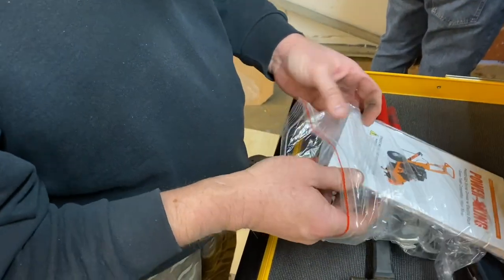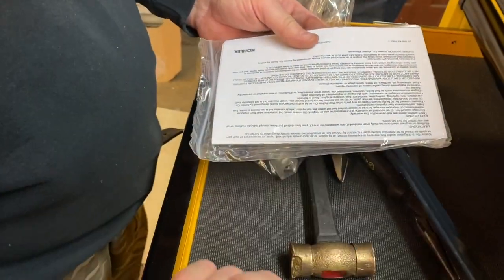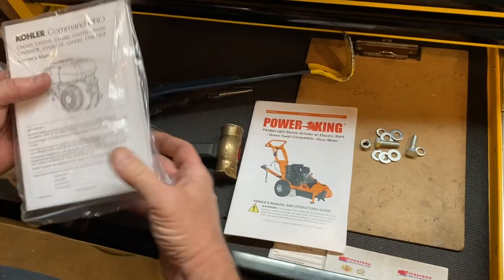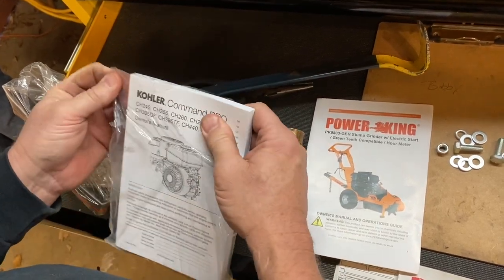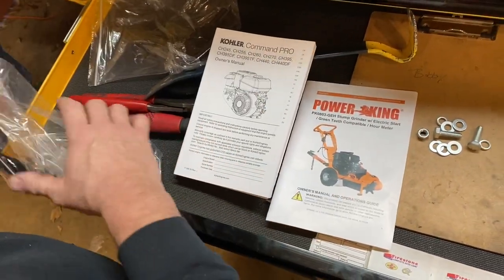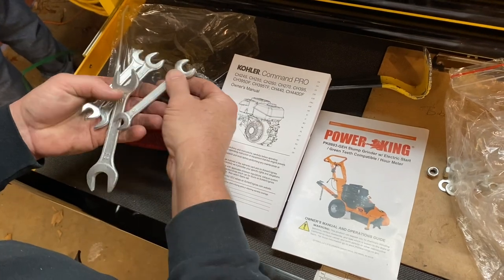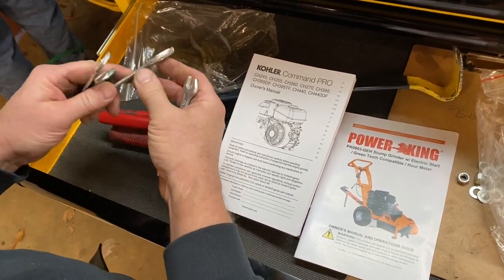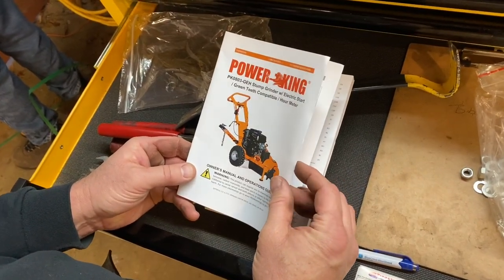The instruction manual is actually inside the green bag that we unzipped earlier. It looks like it has an owner's manual and operation guide, and there's also a whole book about the Kohler engine, so we'll keep that on file in case we have any questions about the engine. There are also a few tools — a couple of wrenches: a 13 and 10, a 13 and 17, and a 19 and 22 — just some cheap little wrenches to help put the unit together.